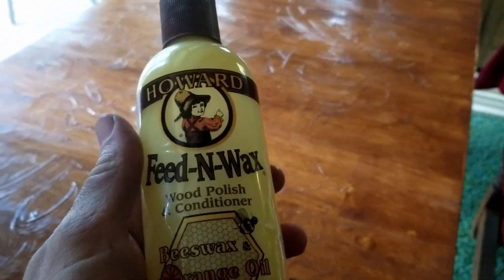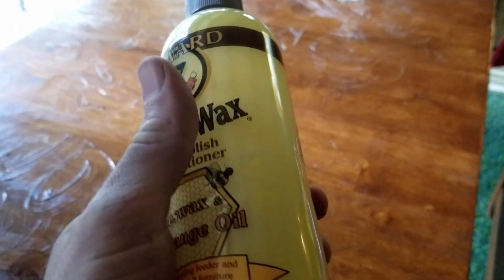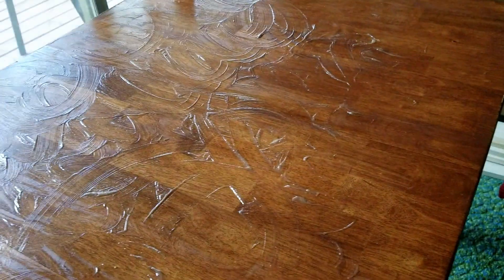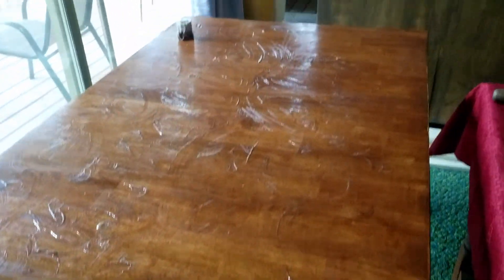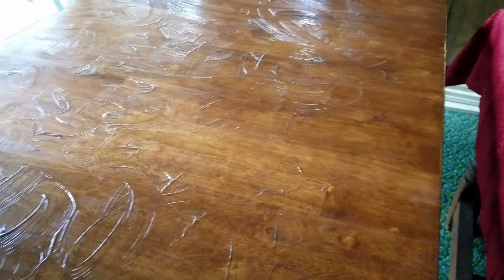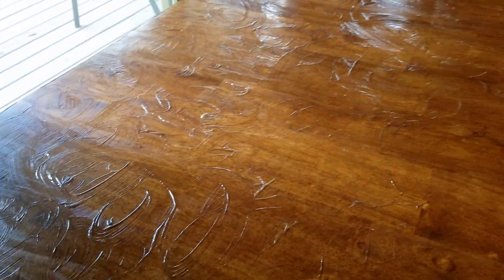So I was thinking I'll just use essentially a wax. I don't have wax on hand, but I got this stuff — it's a feed-in wax, wood polish and conditioner. It's mostly wax. I put it on real nice and thick. As you can see, it's extra thick. I'm going to let it sit for maybe a couple hours, and then come through with a rag and basically buff the hell out of this, and that'll make it essentially waxed.